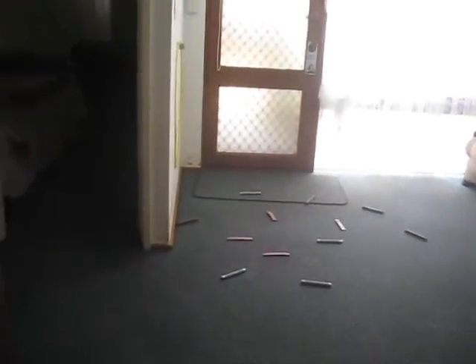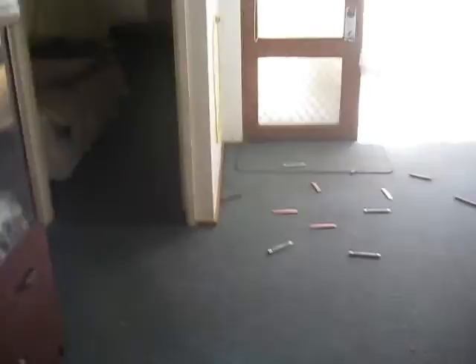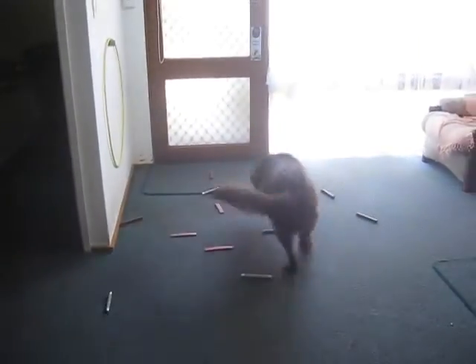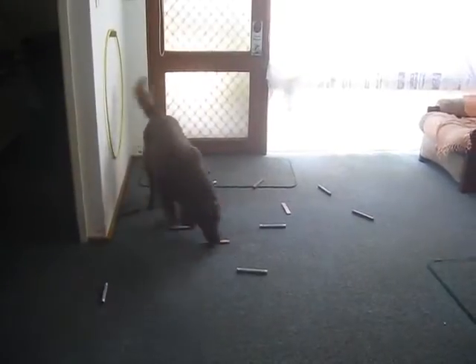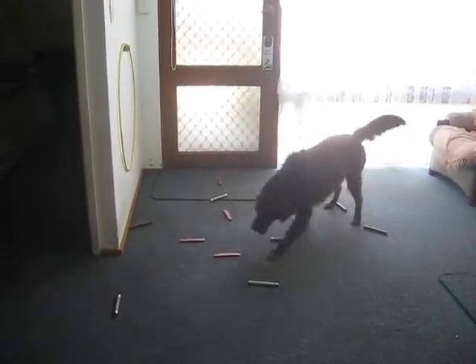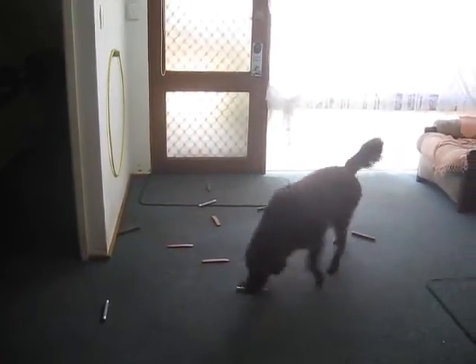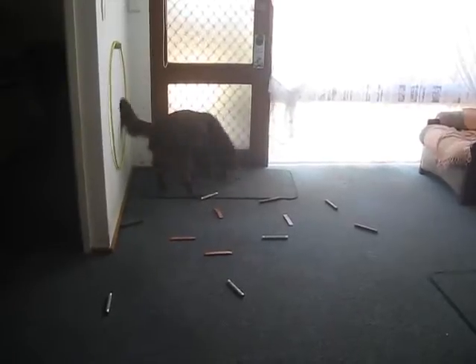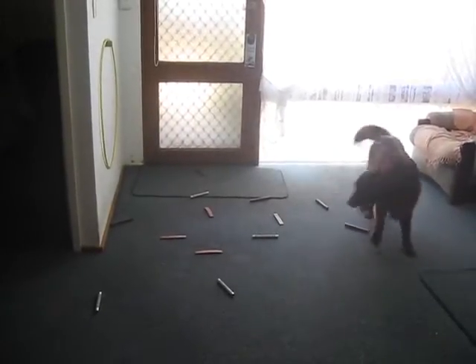I'm going to place a wood out, just over by the door — it's the one closest to the door. She's missed it.